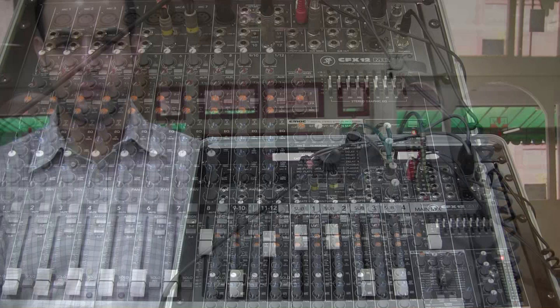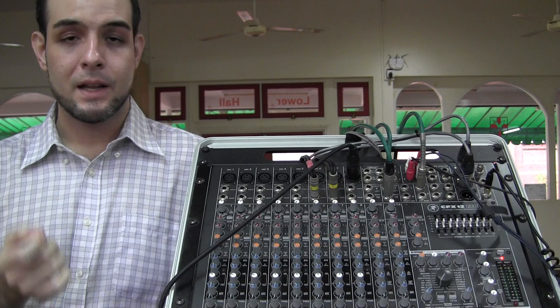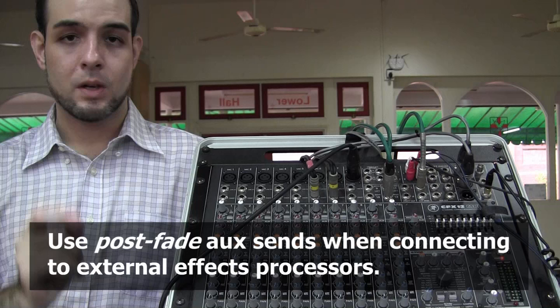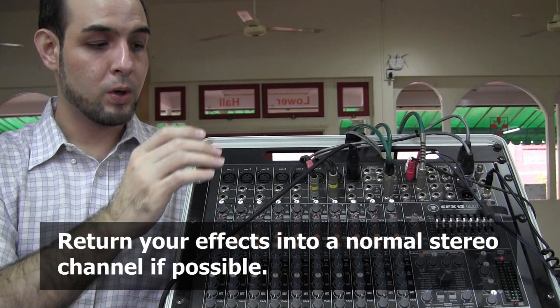That concludes our video on how to hook up an external effects processor. Do feel free to contact me if you have any questions. Remember, this is not a simple process if you're doing it for the first time — it's very easy to get mixed up between your source and destination and all of the inputs and outputs. Just remember: use post-fade auxiliary sends and return your effects to a normal channel if possible — it will make your life much, much easier. This is Bruno Luz for GLB Productions. Thanks for watching. I'll see you around. Bye-bye.